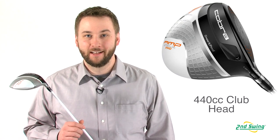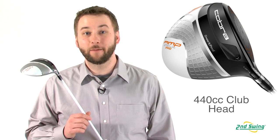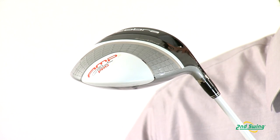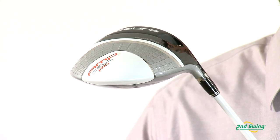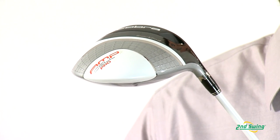Hi, I'm Pete Carl from Second Swing Golf, and today we're taking an in-depth look at the new Cobra AmpCell Pro driver. There's been a lot of demand from Cobra recently to produce a line of clubs for the lower handicap player, and the AmpCell Pro is exactly that. Better players will prefer the enhanced feel and control provided by the 440cc club head and a lower, more neutral CG position.